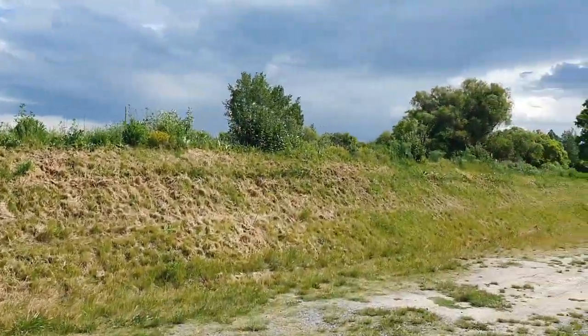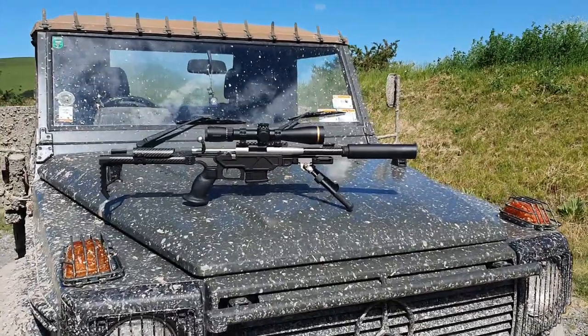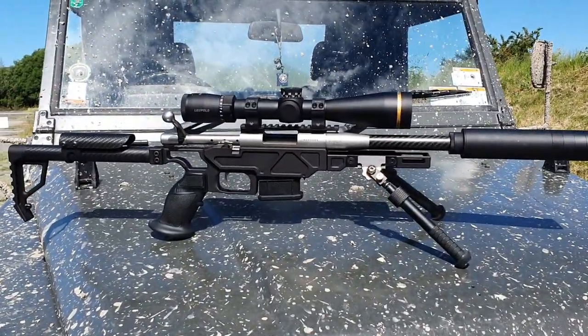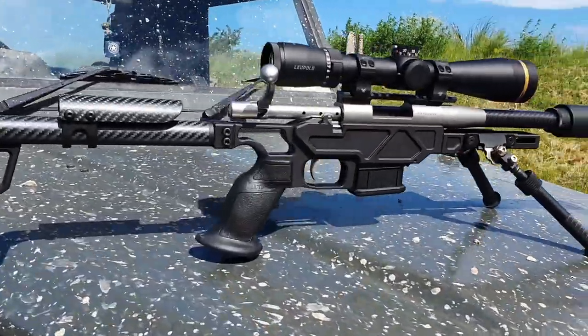Hey guys, lovely day down at the Hawke's Bay range and I've got something a little bit special to show you, so come check this out. This is the Wingman Elude chassis for the Hauer Mini Action Rifles. Check this out in a bit of detail.